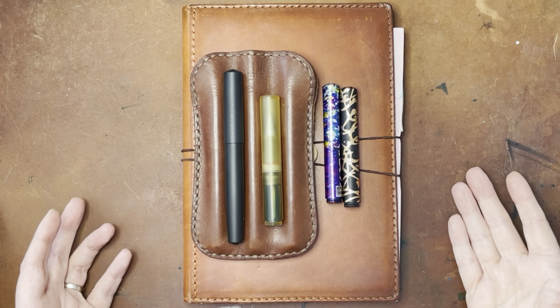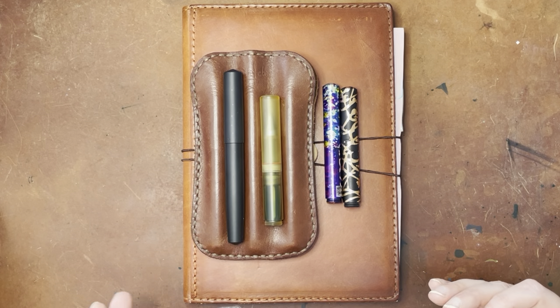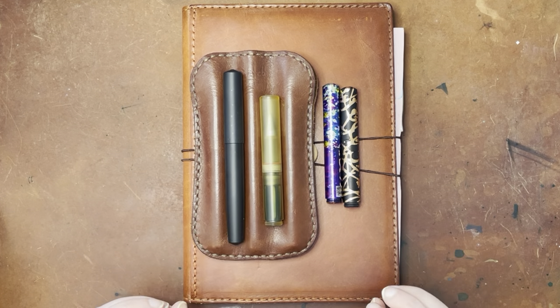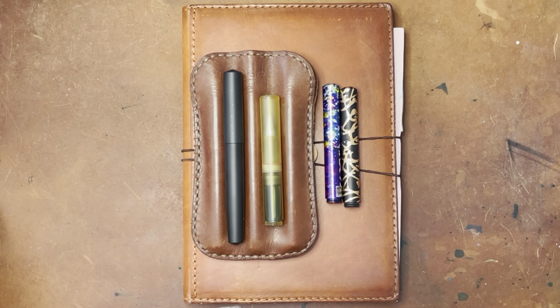Hello again everyone. Today I am here with some Shown Design pens, specifically with the intention to show you my new Monarch nib, which I did end up getting. I also wanted to show you some of the more unusual pen adaptations that I put on some of these, and just to show you some of the different options available from Shown Designs.